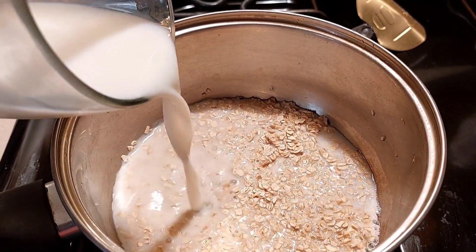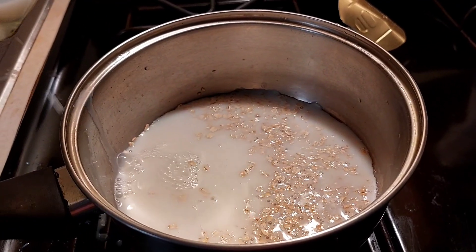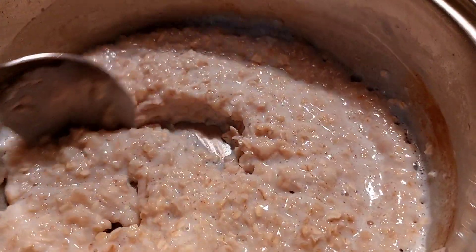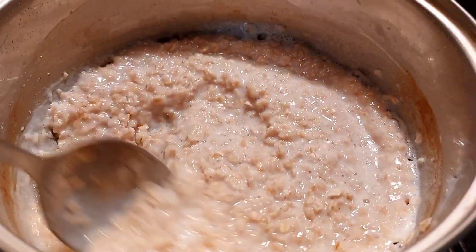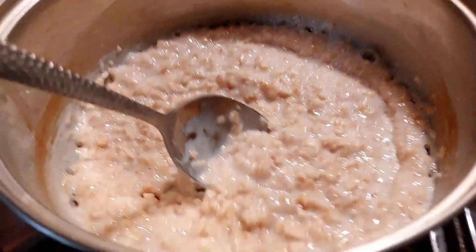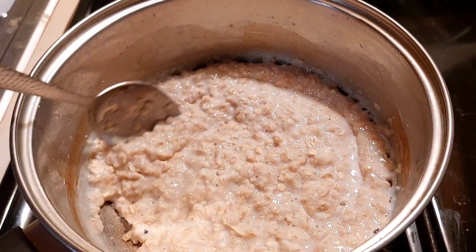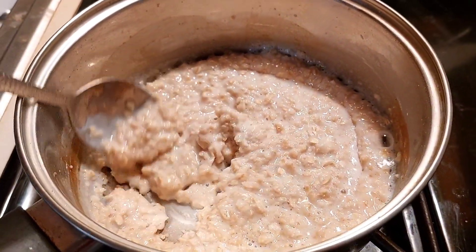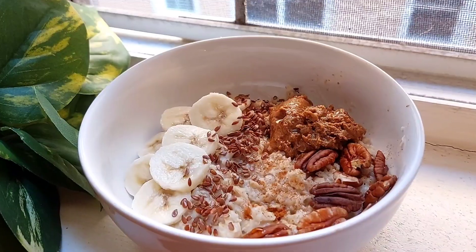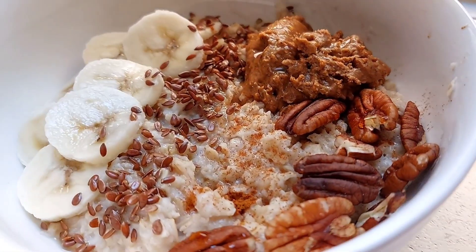Next, all you need to do is pour your almond milk in with a few cups of your oatmeal and let it boil for maybe a few minutes. Add some more almond milk if you like, but I like mine to be pretty much on the thick side — I don't want it to be all runny. When it is finished it'll look just like this. Oh my god y'all, this is so tasty and it's so full with protein — perfect way to start your day.